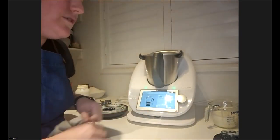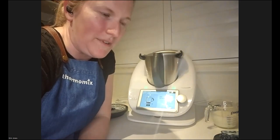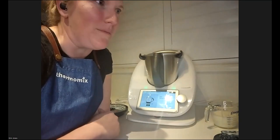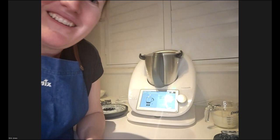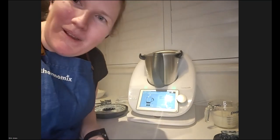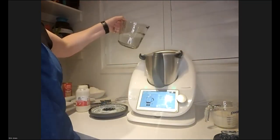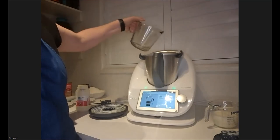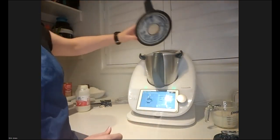The discussion continues about lactose-free cream: Zimmel full-fat lactose-free cream was specifically recommended for butter-making. Erin adds 500 grams of chilled tap water — which in Melbourne's winter is simply cold tap water — back into the bowl to wash the butter, then runs it on speed 4 for 5 seconds without the butterfly whisk.